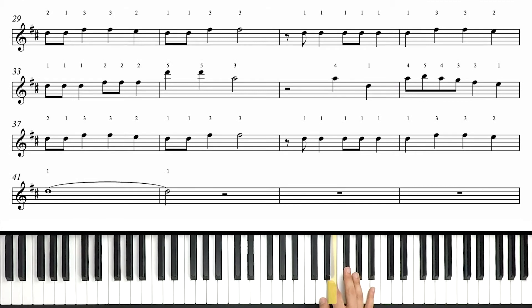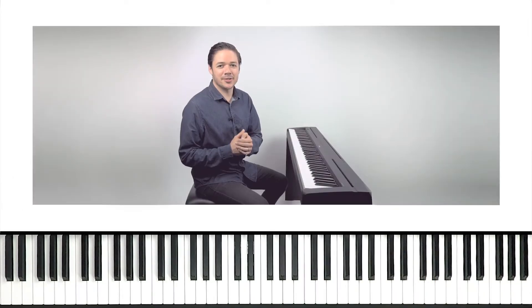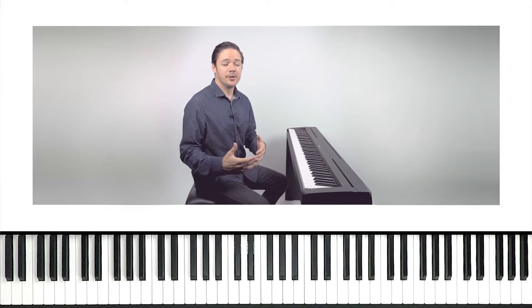Now we move on — we have four more measures. We play a D, we tie it over to a half note, and then we rest in the right hand for the remainder of this section. Alright, so that's all there is to it. We've still got a little work to do here — playing this in time — and we're gonna do that in just a sec.